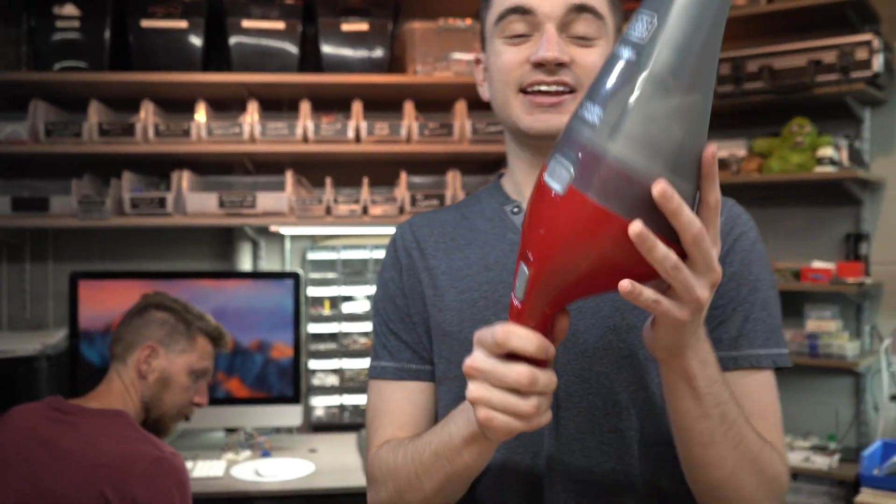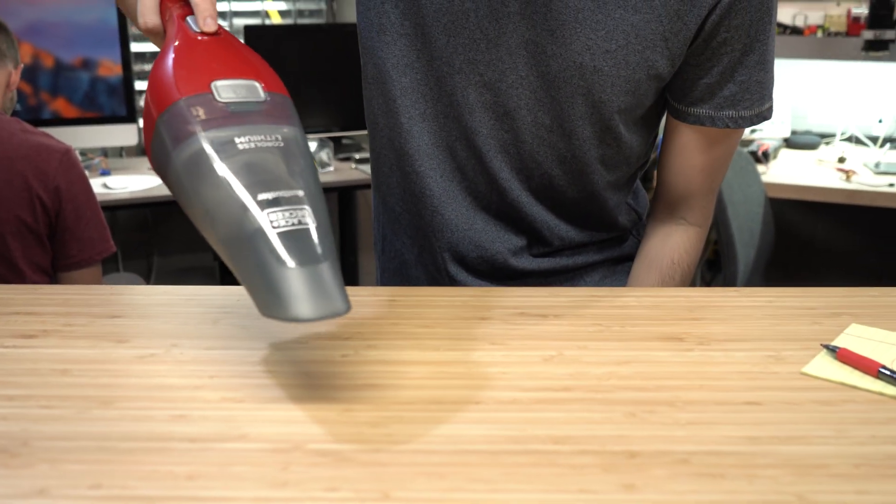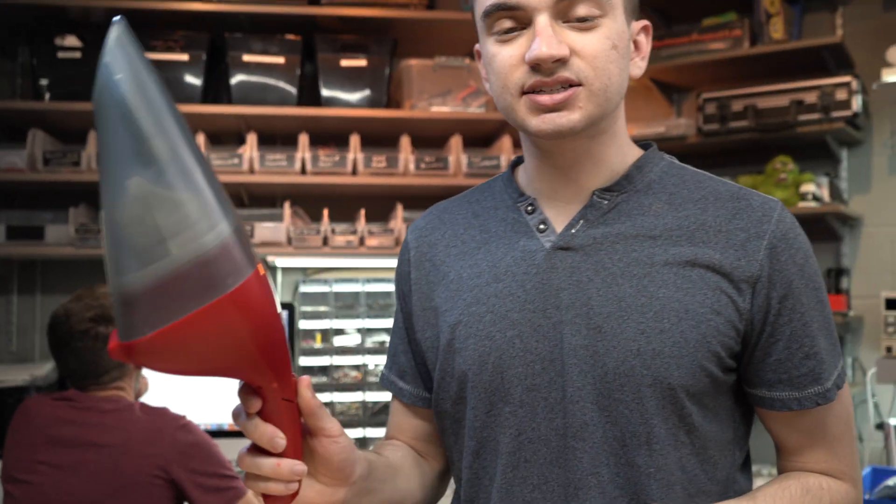Hey guys, welcome to Hack Big Mod. I'm Brandon, the cute one — don't tell chat. Today I got a little dust buster in my hand, and I tried to get a little fur ball and clean it up, but this thing sucks. Well, it doesn't suck — that's the problem.